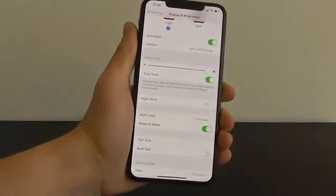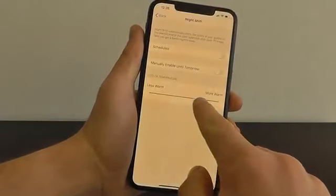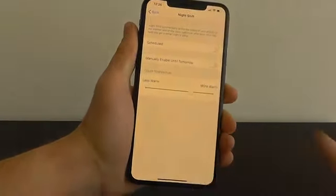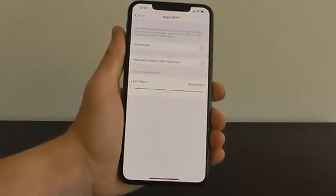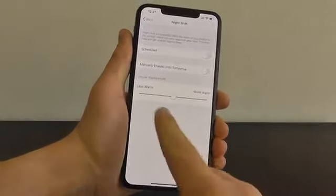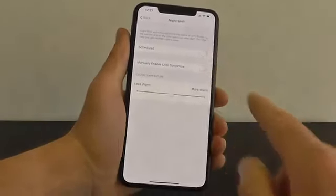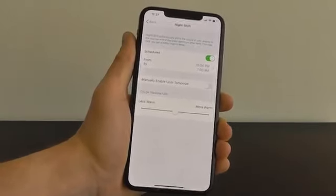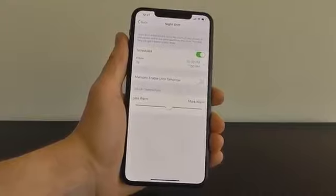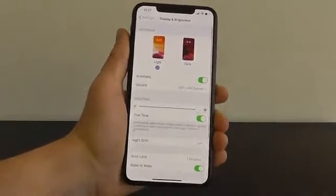Down here you can also see True Tone, and you can turn Night Shift on and off. Night Shift allows you to have warmer colors — it gets rid of some of those harsher blue lights. You can actually make the color temperature more warm, and you can also have this be scheduled to turn on at night so you have less of that blue light that's going to keep you up.